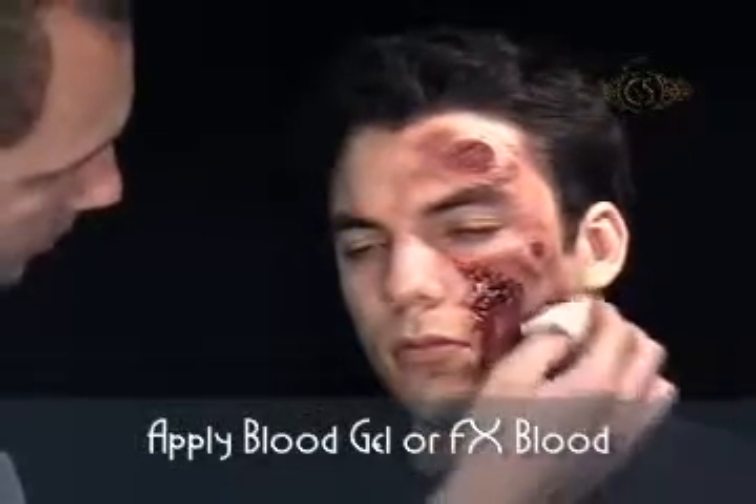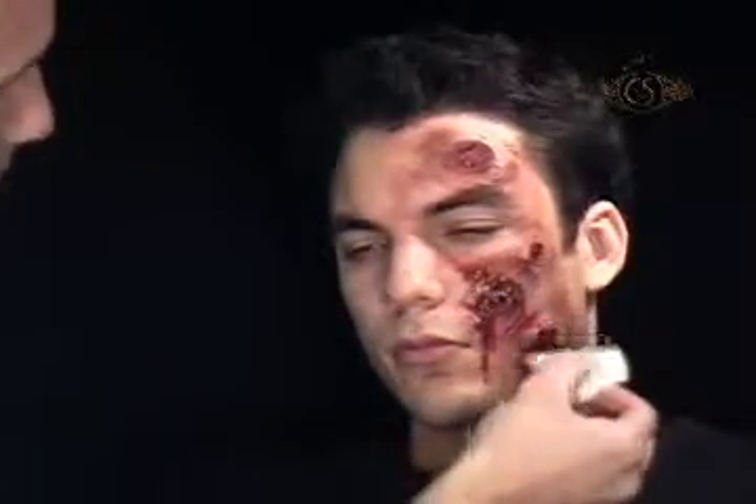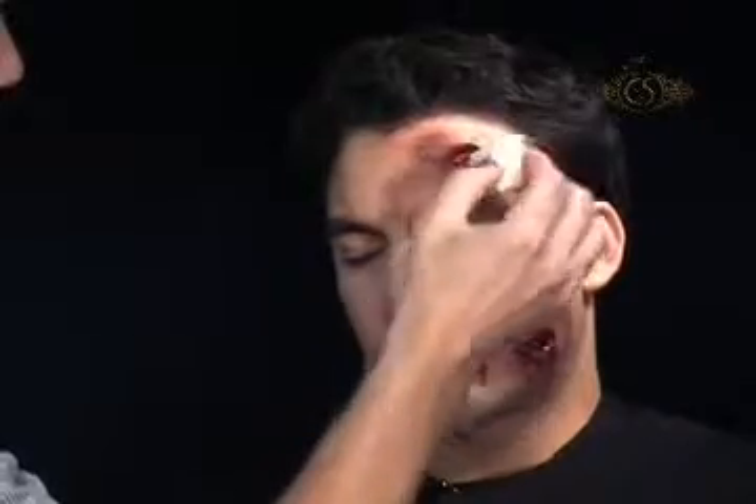Finish with a little Cinema Secrets Blood Gel for a coagulated blood effect, or some Cinema Secrets FX Blood for fresh wounds and drips.